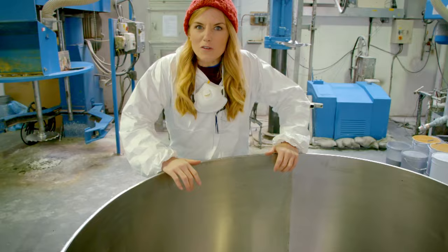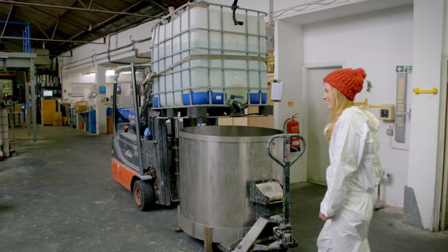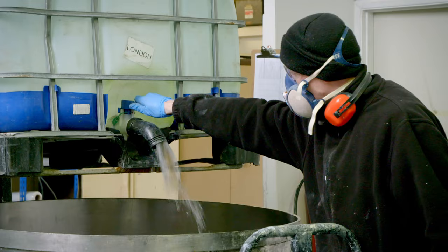Next, all of the wet ingredients are measured and they're put inside this big silver pot. The main wet ingredient is water, and this batch of emulsion needs 350 litres of it. That's enough to fill four bathtubs.